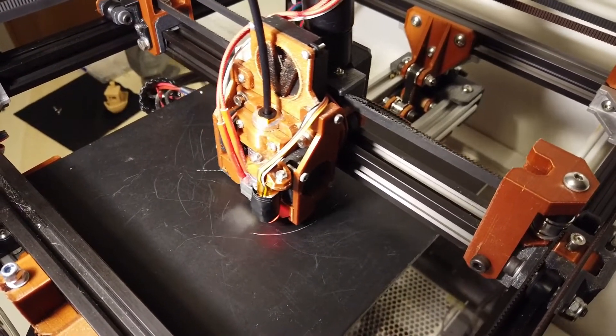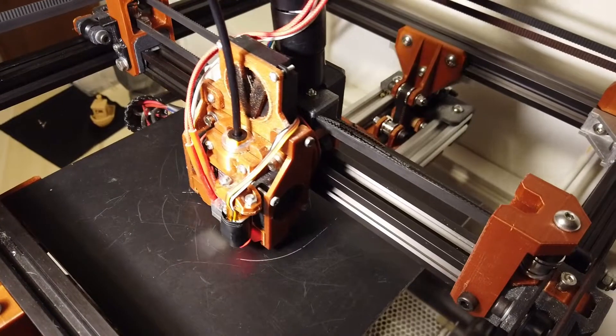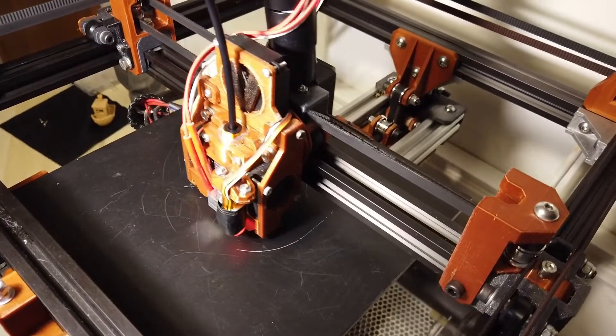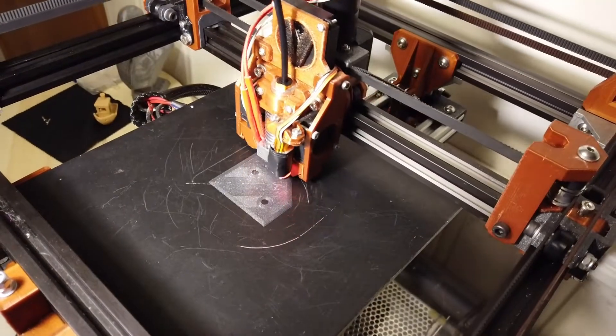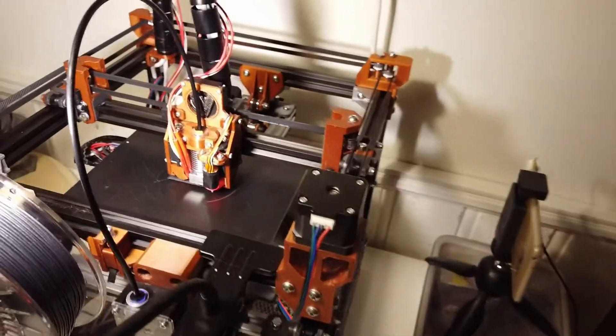The print speed is 60%. Usually I go 50% with this filament, but I totally forgot, so let's just try 60% and see.